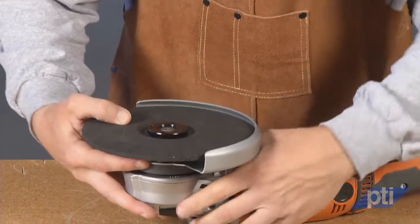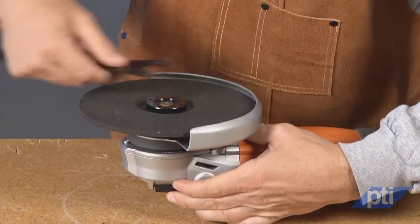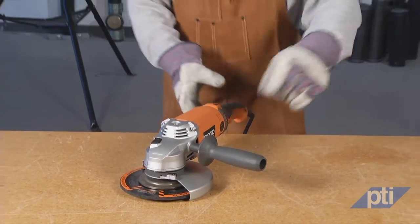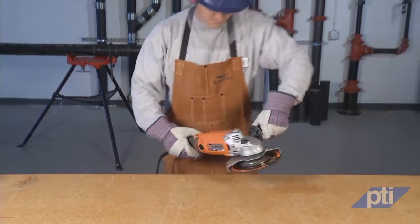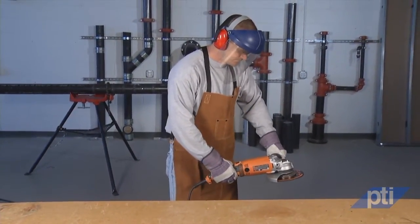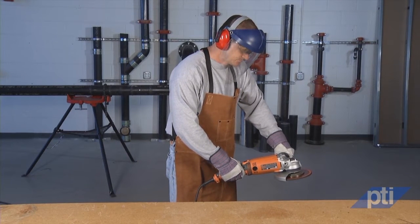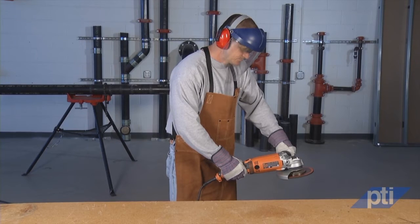If the power tool or accessory is dropped, either inspect it for damage or install an undamaged accessory. After inspecting and installing an accessory, position yourself and bystanders away from the plane of the rotating accessory and run the power tool at maximum no-load speed for one minute. Damaged accessories will normally break apart during this test time.